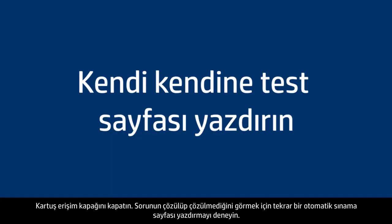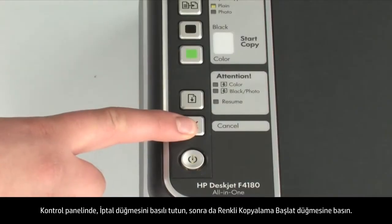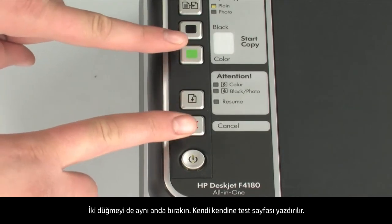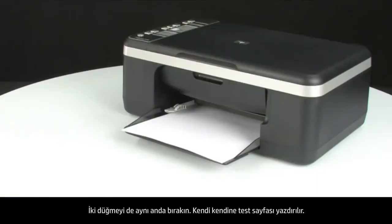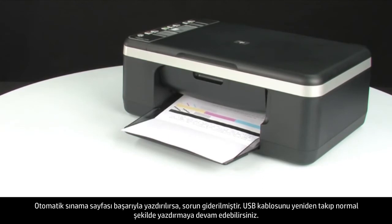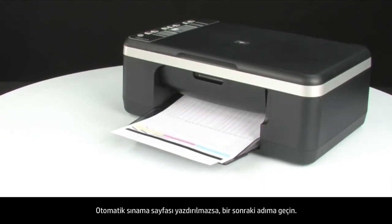Try printing a self-test page again to see if the issue is resolved. On the control panel, press and hold the cancel button, then press the start color copy button. Release both buttons at the same time. If the self-test page prints successfully, the issue is resolved — reconnect the USB cable and resume printing as normal. If not, go on to the next step.